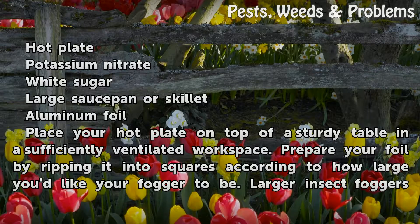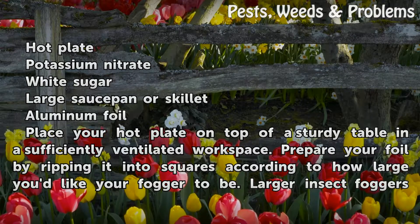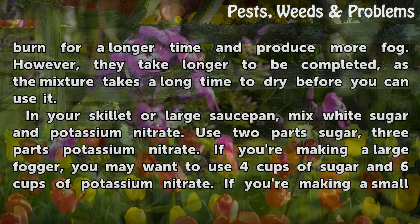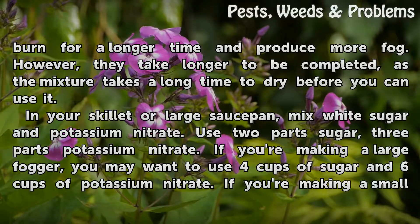Place your hot plate on top of a sturdy table in a sufficiently ventilated workspace. Prepare your foil by ripping it into squares according to how large you'd like your fogger to be. Larger insect foggers burn for a longer time and produce more fog. However, they take longer to be completed, as the mixture takes a long time to dry before you can use it.